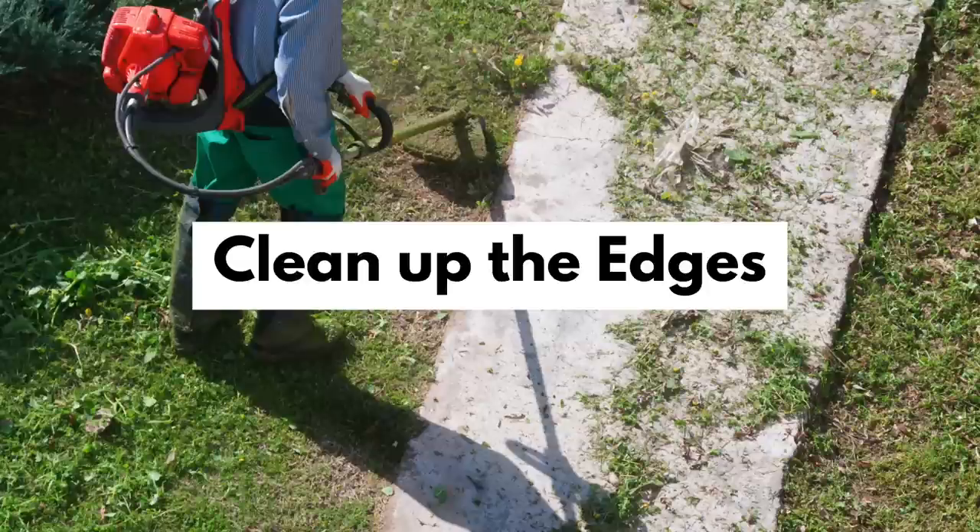My sneaky trick for making a messy-looking landscape look neat is to neaten up the edges — the edges where two materials, two soil-covering materials, interact. So if you think lawn and sidewalk: if you neaten up the edge of the lawn where it interacts with the sidewalk, it's going to look so much neater. Your entire landscape is going to look so much neater overall.